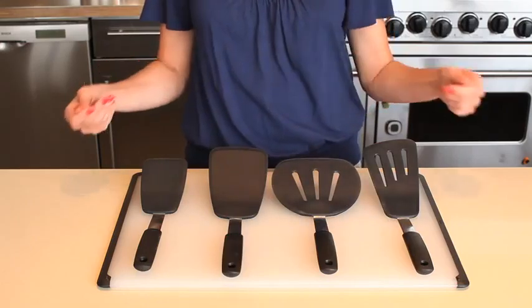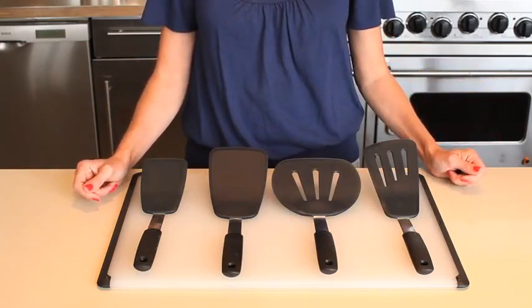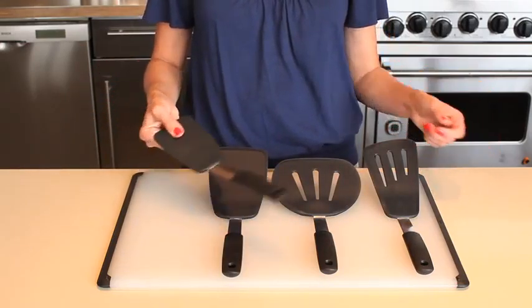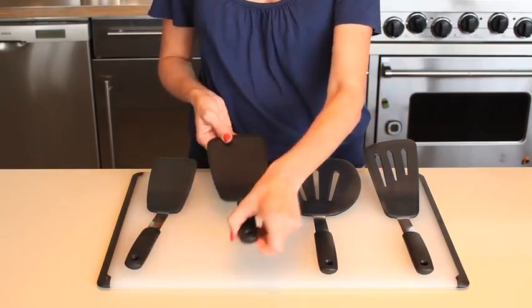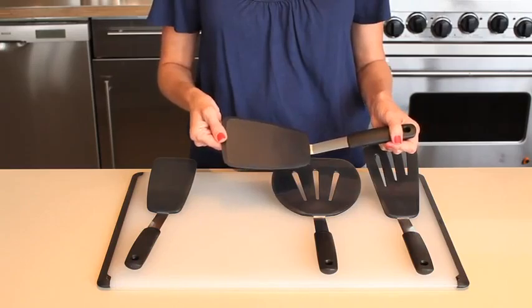These utensils are also safe for non-stick cookware and bakeware. The flexible turner is ideal for lifting cookies and other baked goods. The large turner is great for flipping eggs, burgers, crepes, and more.